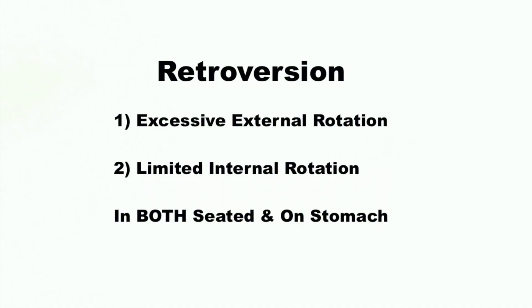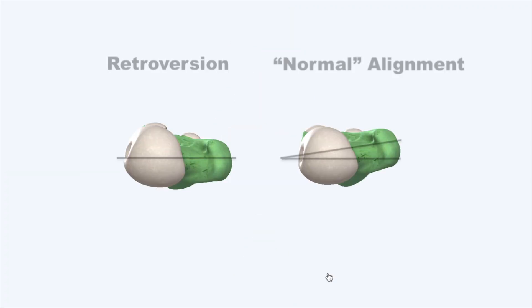This pattern in both positions is significant of retroversion, meaning his hip joint is angled more to the side than most people.